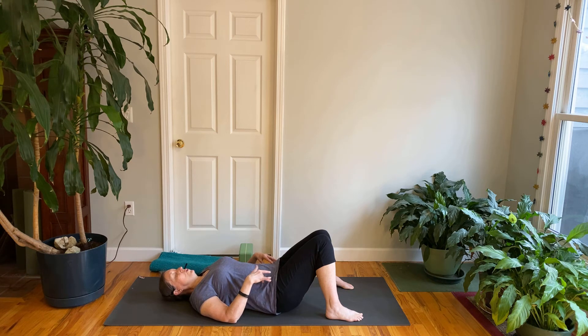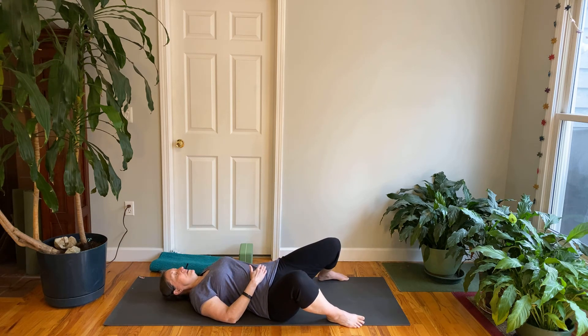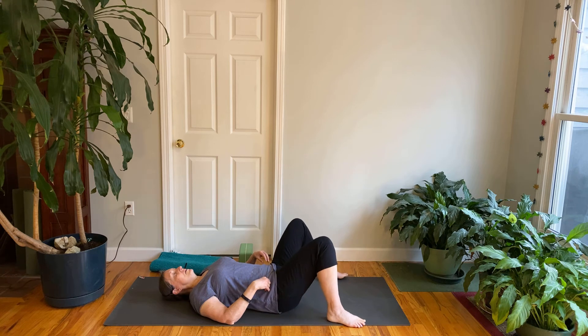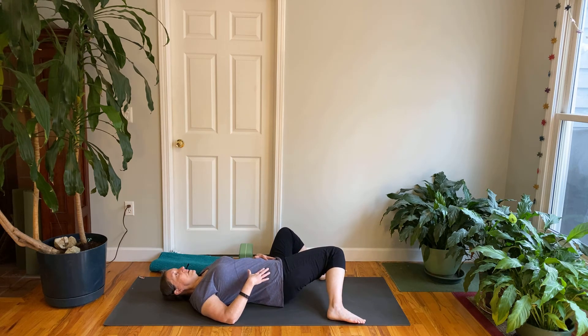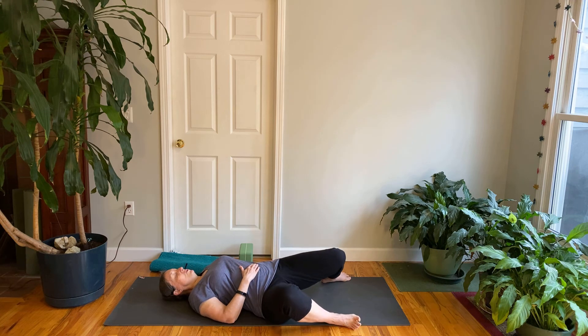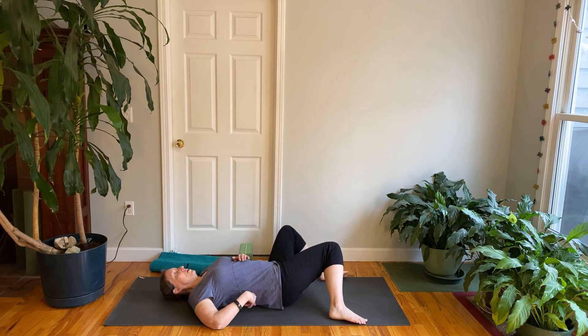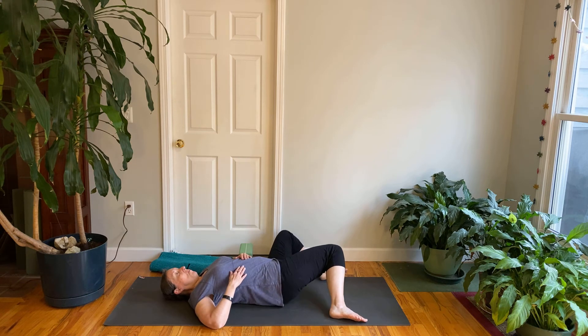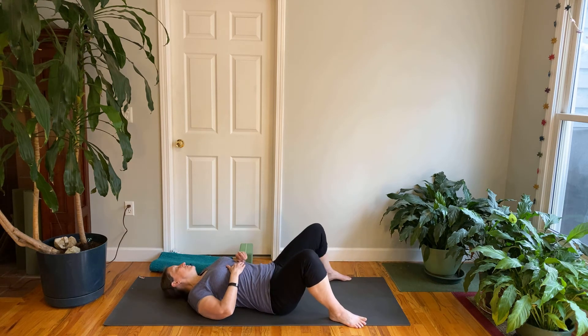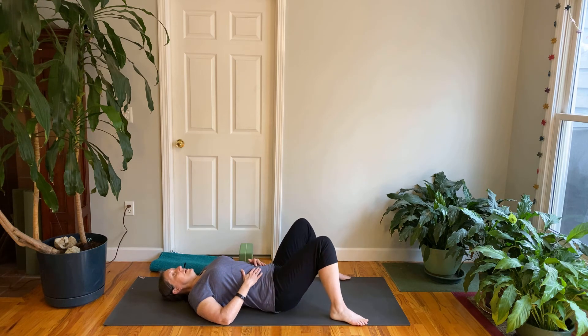We're going to do some gentle windshield wipers — a little twist for the hips. Walk your feet out to the edges of your mat. On the exhale, let both knees go to one side. It doesn't matter how far. On the inhale, come back to center. If you have discomfort in your low back or hips, keep the movement rather small and try to keep your hips on the floor. If you like a little back bend, on the inhale the leg going toward center will give you a little arch in the back on that side. You might also turn your head in the opposite direction of your knees. Inhale center — remember we're still hugging in the belly on the exhale.